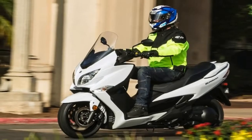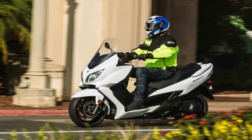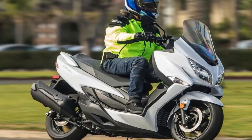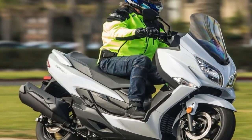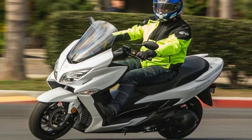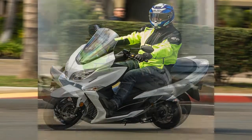Suspension components are also motorcycle-like, with 41 mm stems up front that deliver 4.3 inches of travel. The rear shock comes with the obligatory spring pre-load adjustment, but that represents the only adjustment in the system — the rest is straight vanilla.